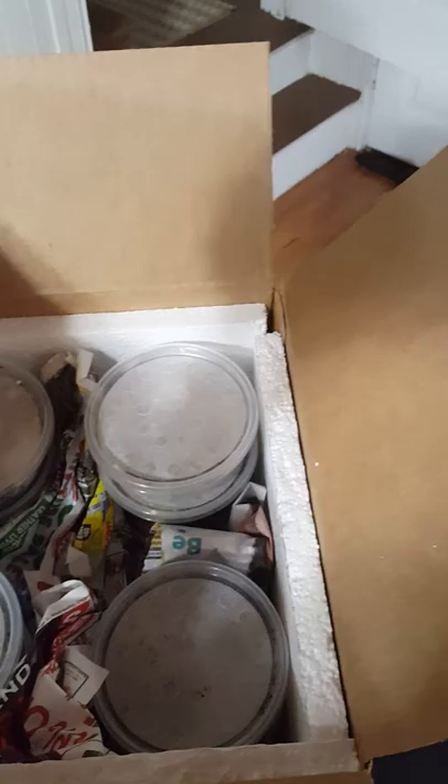He did ship it with a heat pack. It took three days in the mail, so right off the bat the box is pretty warm still — nice insulated top. The heat pack is still warm, probably about 80 degrees still — pretty warm.